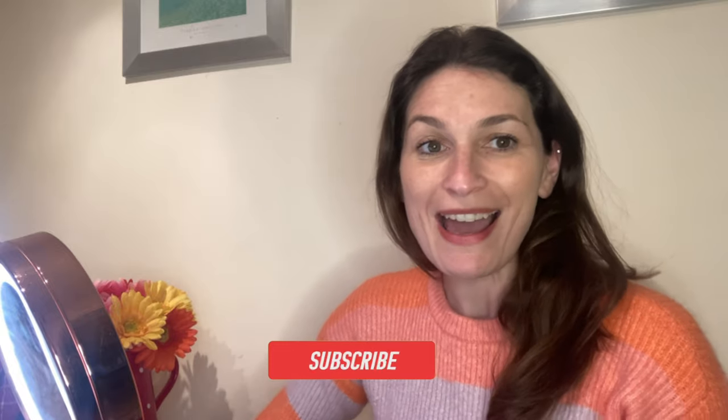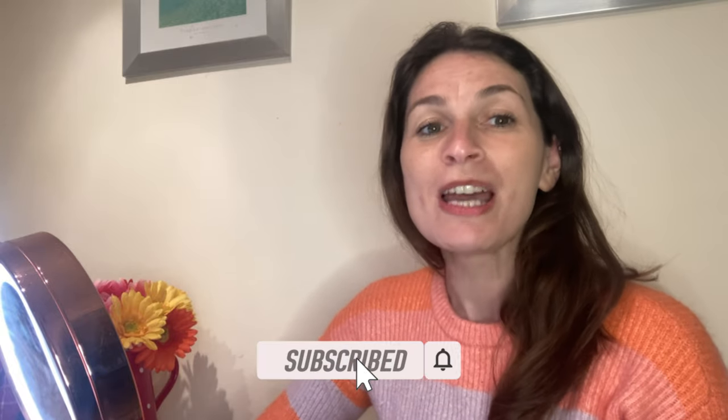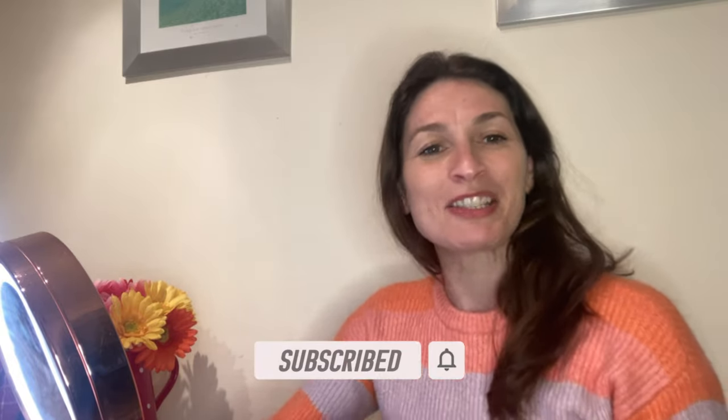Hi everyone, my name is Gabby Starbuck and welcome to my YouTube channel. Please give this a thumbs up and don't forget to subscribe — that's right, subscribe if you haven't done so already.